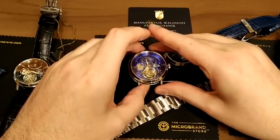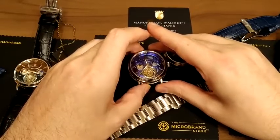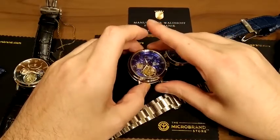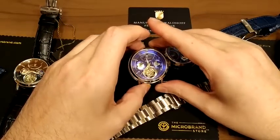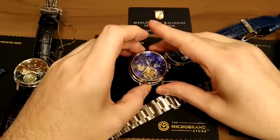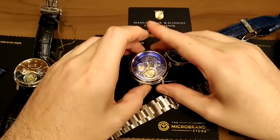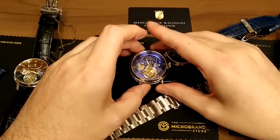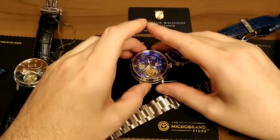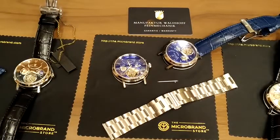Your only other choice is to start adding zeros to the price — this is around a $1,300 to $1,500 watch versus a $15,000 Swiss equivalent. Right now we have it in the microbrand store at about $799. Once our last pre-order crate arrives around the end of the year, we'll be upping the price slightly — so good opportunity for people who see this review early. You can also get these directly from Wardhoff as well.